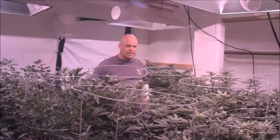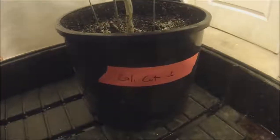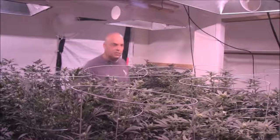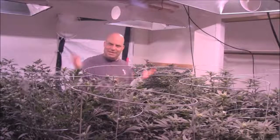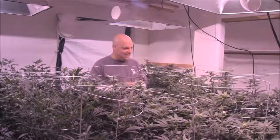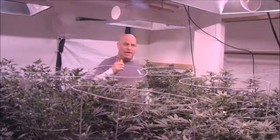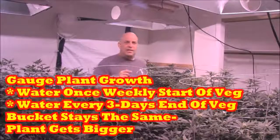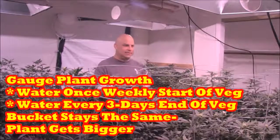All these plants are in 10-gallon buckets and they're getting watered about every four to six days depending on the temperature of the room. That's another reason why there's no set schedule. When you guys come to my store and tell me 'I water every three days,' I don't know how you could know that unless you were waiting until the very last second. You want to be in a bucket so big that you only water about once a week at the start of veg — then four weeks later at the end of veg, you'll be watering once every three days because the plant got bigger but the bucket stayed the same size.